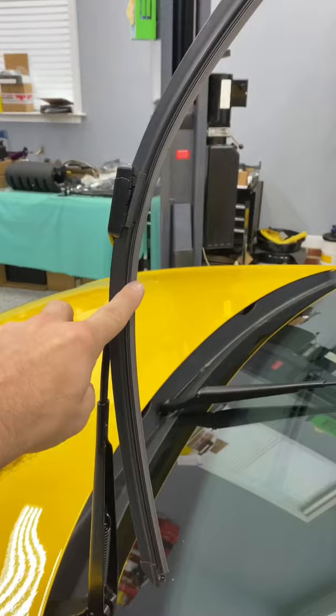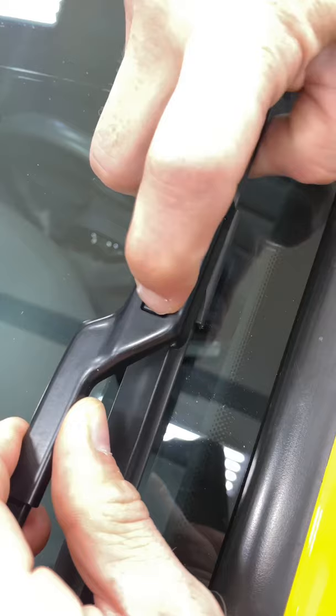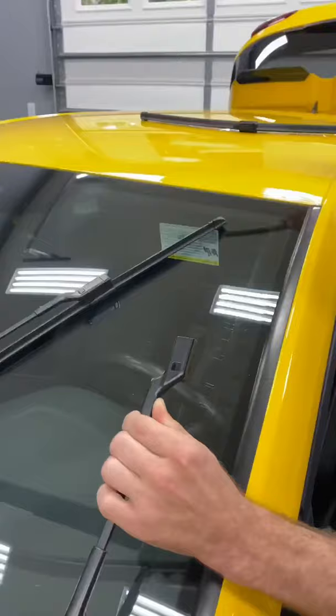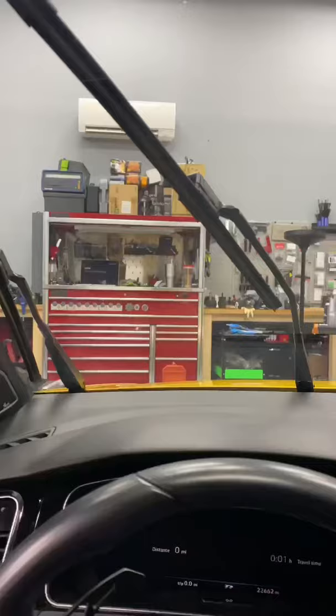Just be careful and don't let it hang here because if it snaps down, you could break your windshield. Once you have them in park position, push the button, slide the blade out, grab your new blade, make sure it's the right length, slide it in, and then set your wiper down. Do the same thing for the other wiper and you're done.